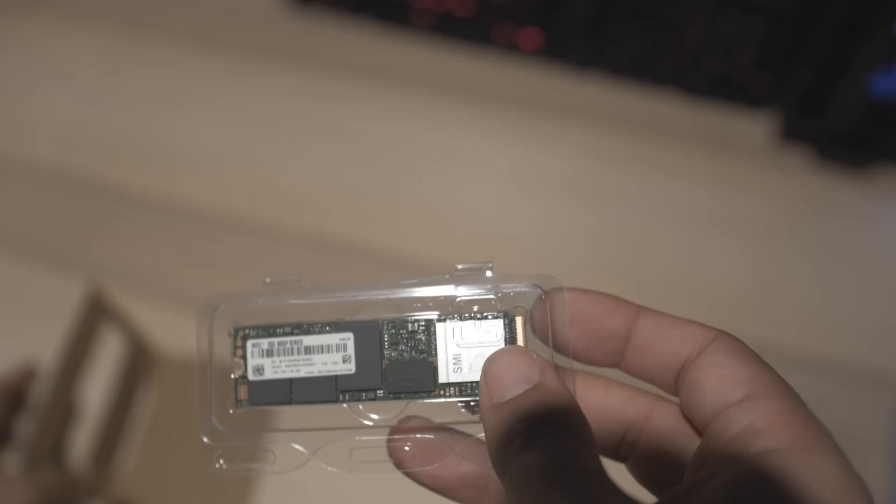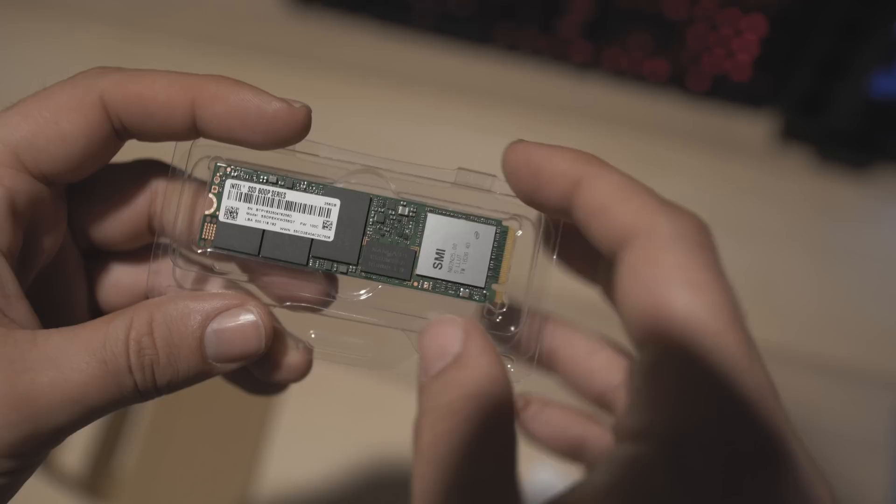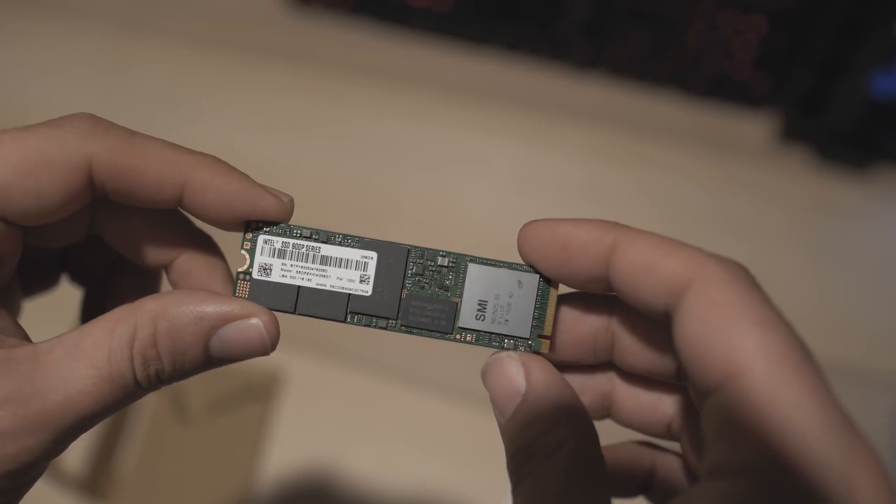We've got an SM961 and a Samsung 850 Pro, and we're going to see how the 600p compares to those two drives. The new 600p's are an NVMe drive in an M.2 form factor — specifically a 2280. Performance-wise on paper they look pretty good, but let's see how they stack up.